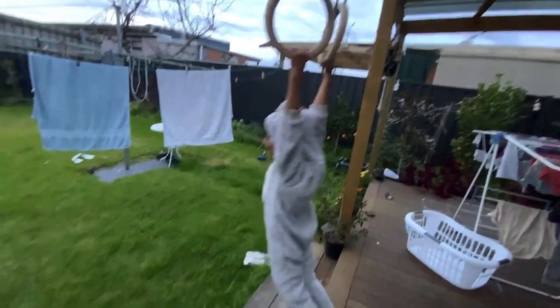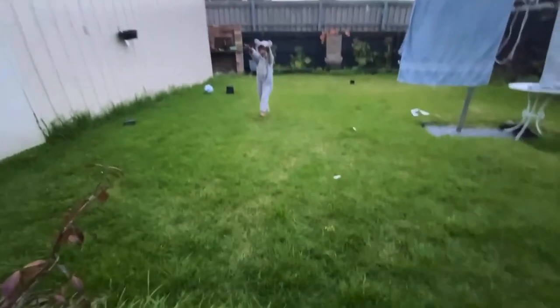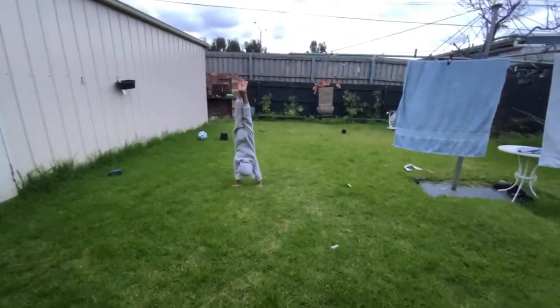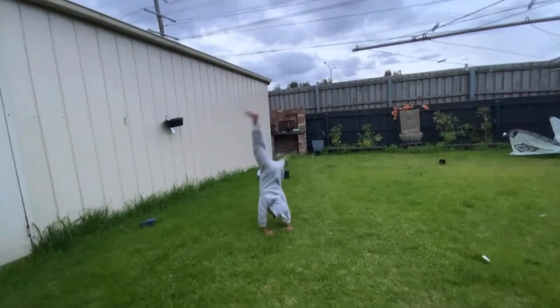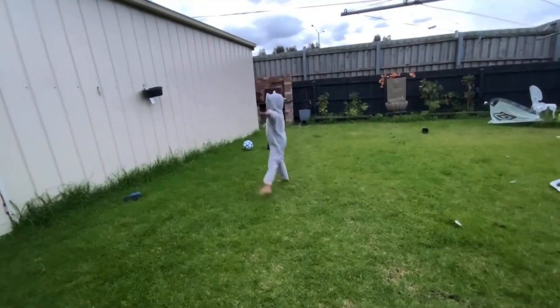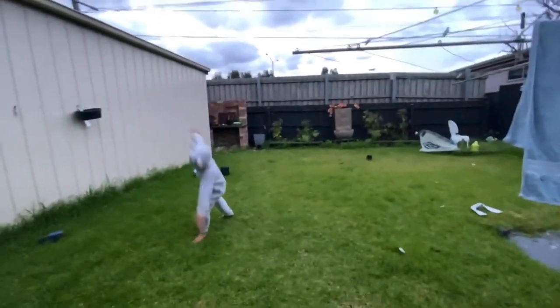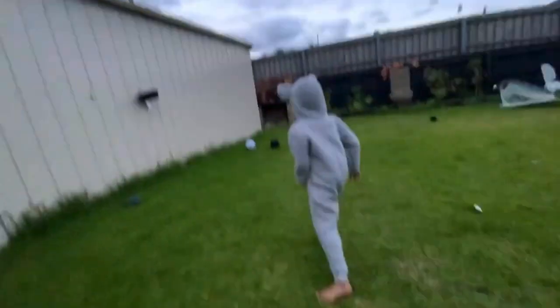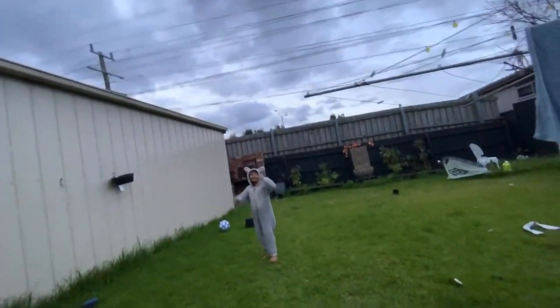Now we're doing another move — a pancake. Now we're going to do a cartwheel, okay guys. You start like this, then you step in. And like this. But if you move during competition, you're deducting points. Now we're going to do this cartwheel — just something like this. Nice.